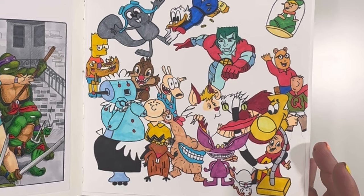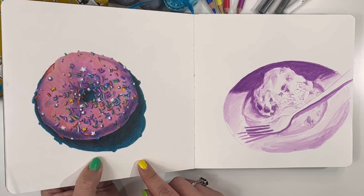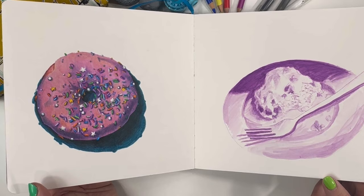And then just drawing random cartoons from my childhood — I did that with alcohol markers. Real Monsters — so good. And then I believe I actually have a video on this as well. This is the first real drawing I had done with my Faber-Castell Polychromos, and naturally a donut. If you know me well, I love donuts. I mean, I love a lot of food, but donuts will always have a special place in my heart. Not sprinkles, but I still love it.